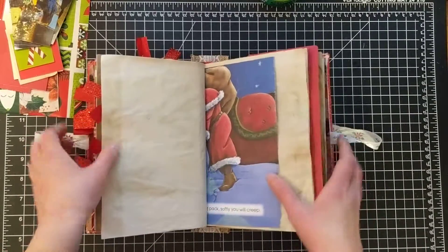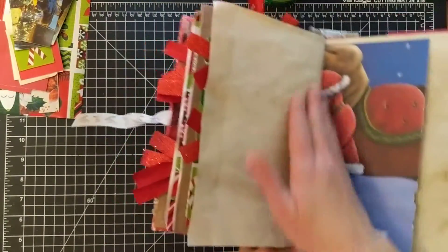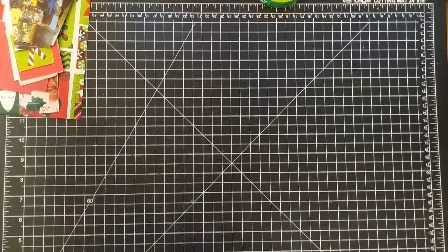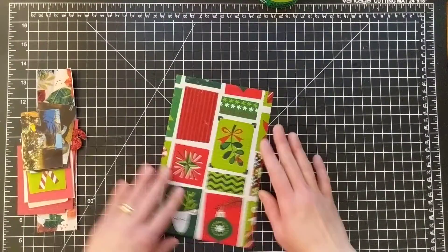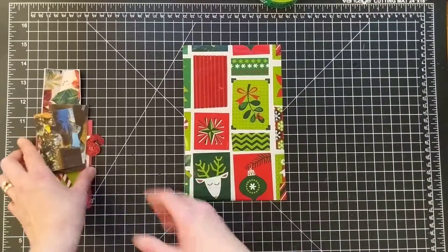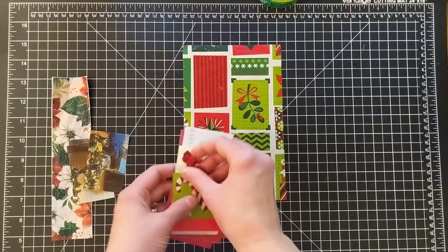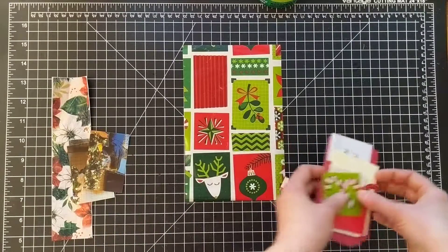So today we are going to do layout 16. I'm just going to set my journal aside — it's on another eight and a half by five and a half sheet of paper, just to keep that in mind. I did get a piece of background paper that is five and a quarter by eight and a quarter.